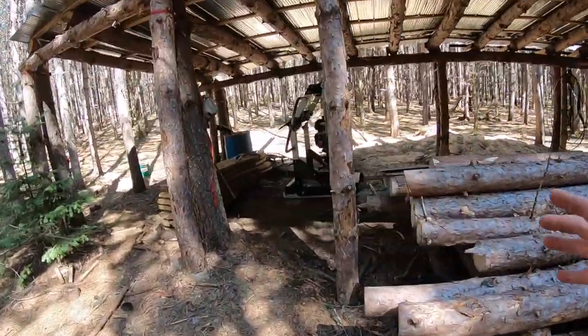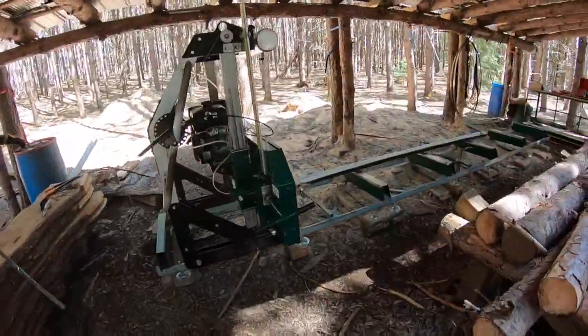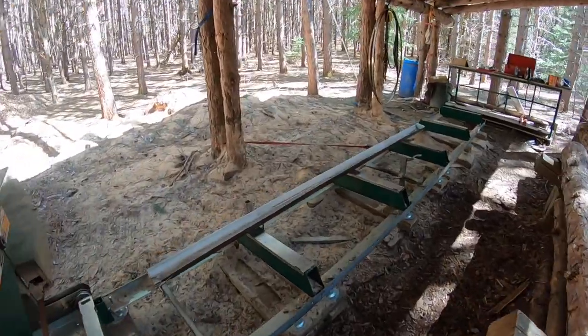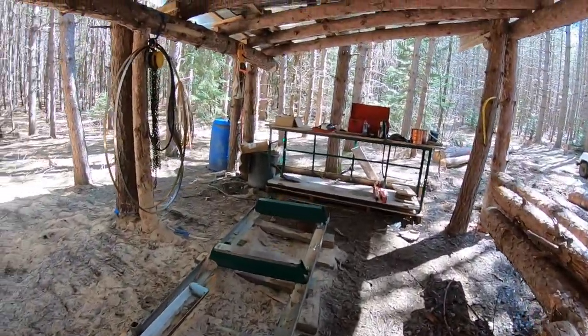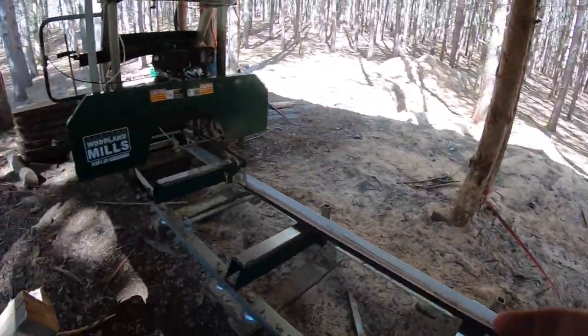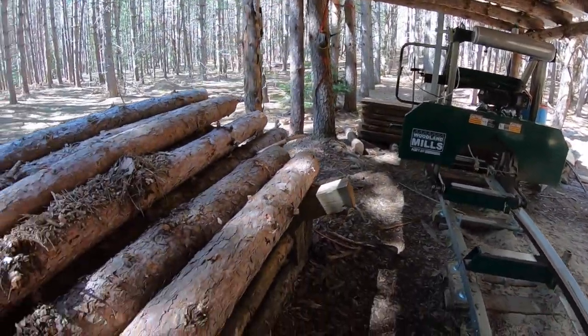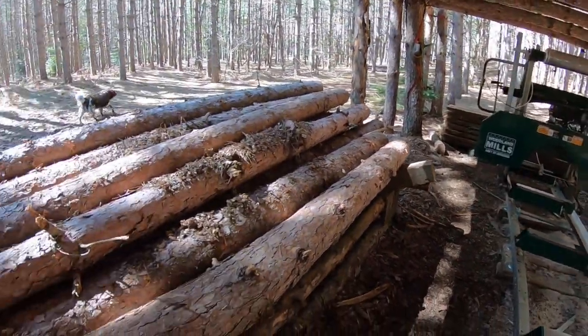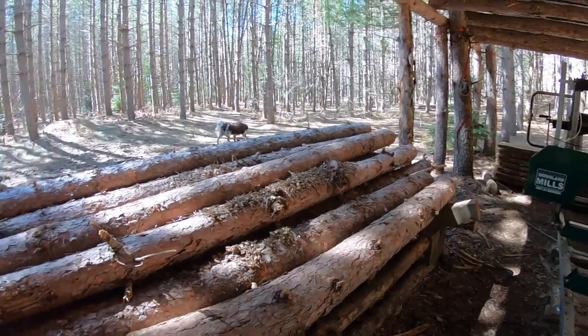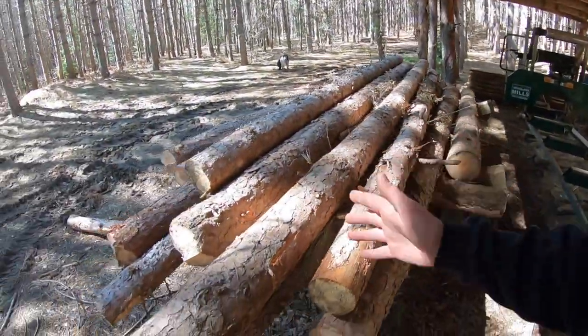I'm going to bring you guys into the hideout here, into the mill, because I'm going to show you what I do in order to get it set up for the year. What you're seeing here is basically where I left it last winter. I've already got some logs ready to go, so here we go.